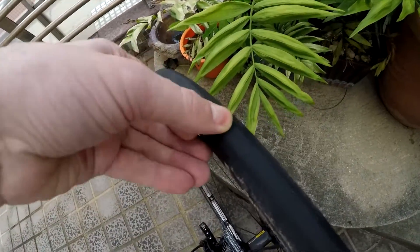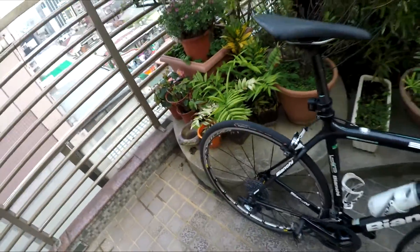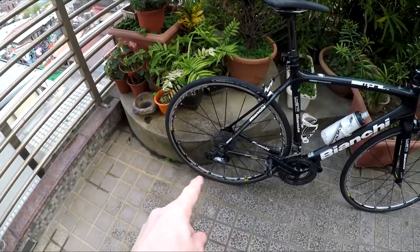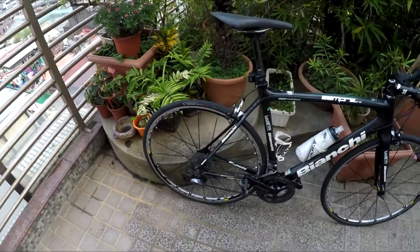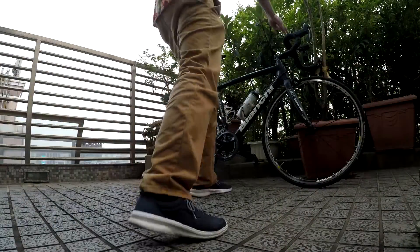Hello everyone, here we are again. I need to put new tires on my bike — take a look at this. They've had about three to four thousand kilometers on them, they need to be replaced. I'm going to show you how to do that. I'm going to compare these old ones, which are Pan Erasers, to my new ones, which are GP 5000s.